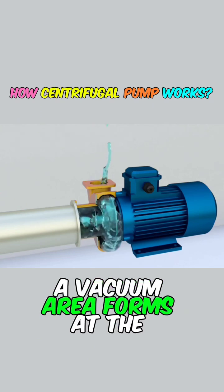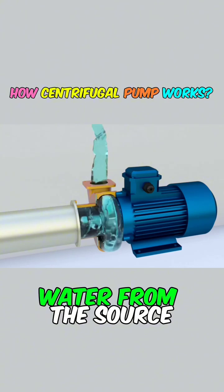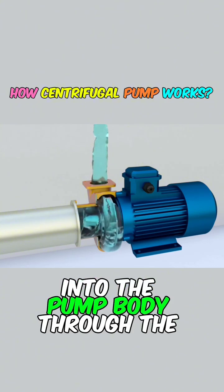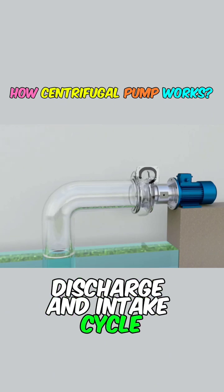Simultaneously, a vacuum area forms at the impeller's center. Atmospheric pressure drives water from the source into the pump body through the inlet, maintaining a continuous discharge and intake cycle.